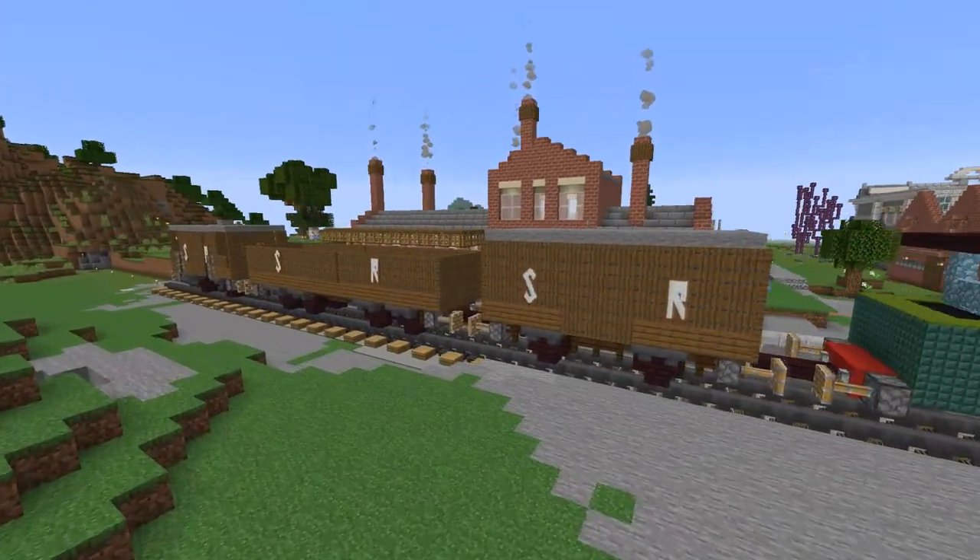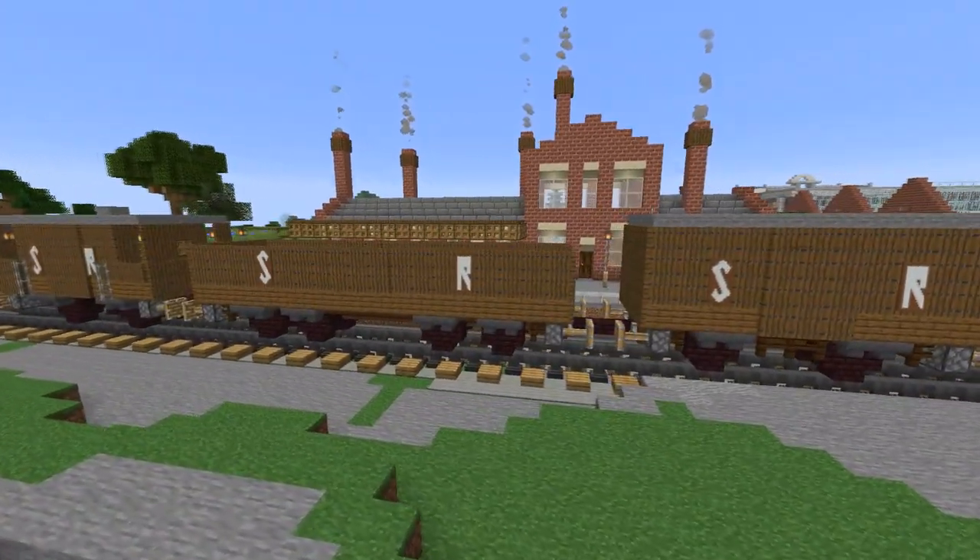Big Four Rolling Stock. Today I'm going to show you how to make a coal wagon.